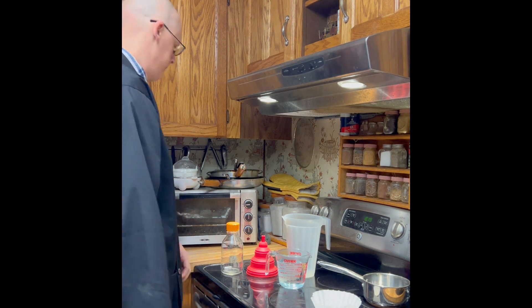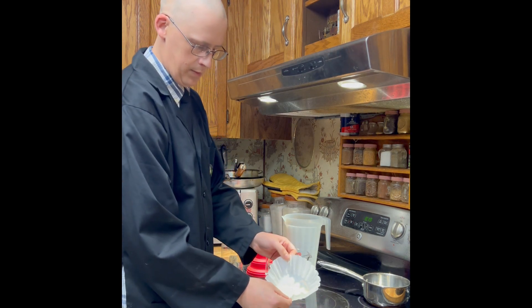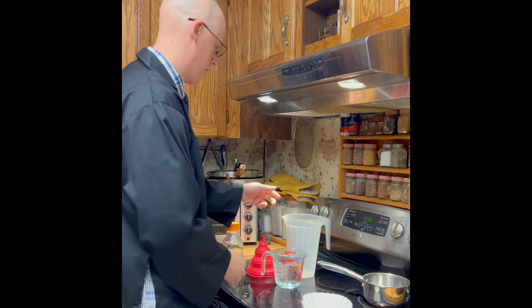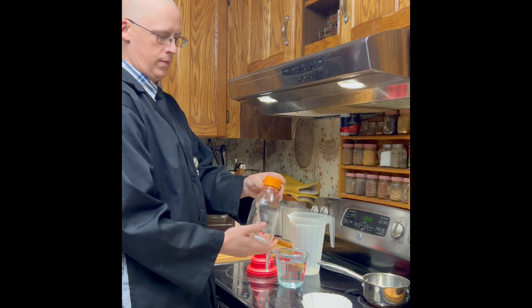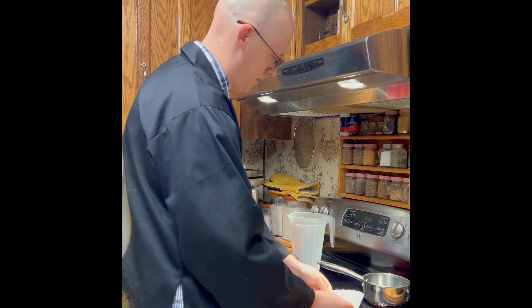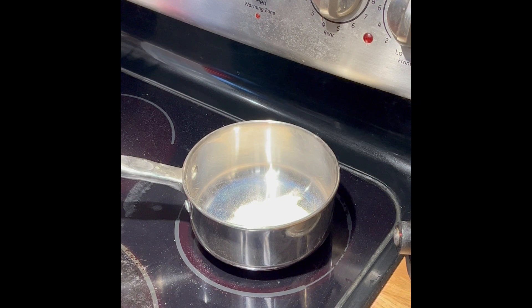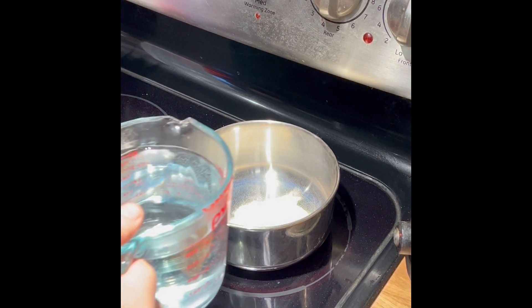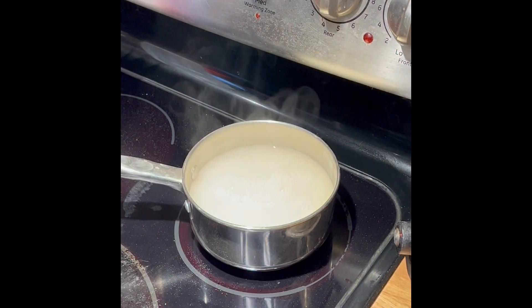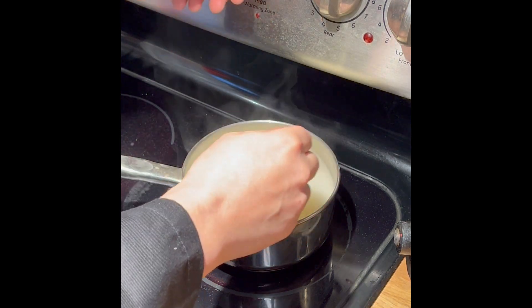Method two: stovetop. This one is more popular because everybody's pretty much got a stove. I've got my agar powder and my water — in this case it's a little bit hot — along with some extra tools for pouring into our media bottle. You'll notice I don't pour the water in the pot first; I pour in the powder first. The reason is I'm kind of cheating and using hot water to speed up the process. When I add the hot water, the agitation from the pouring actually mixes it up, and then I grab my fork and mix it up.